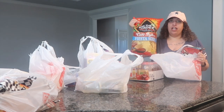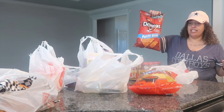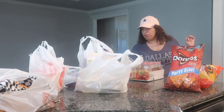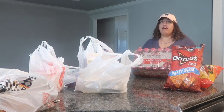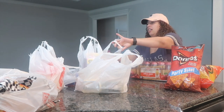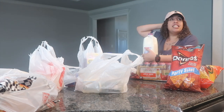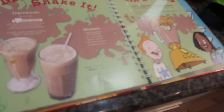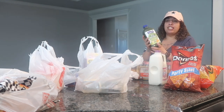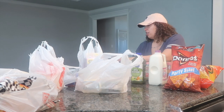I got some On the Border cafe style tortilla chips, and then I got the party size Doritos nacho cheese chips. So we're going to be making some nachos. Then I got a 24-pack of apple juice — the kids love these. I got about half a gallon of whole milk because the kids are going to be making some milkshakes from their cookbook. And then babe drinks his Naked Green Machine juices — he loves these, so he got some as well.